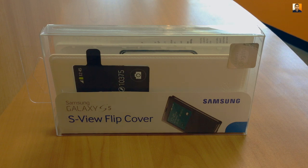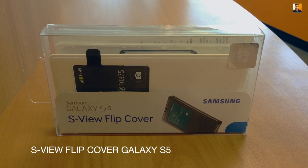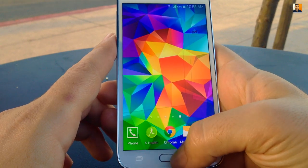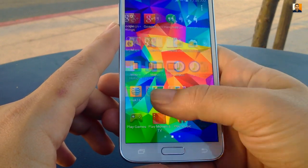Hey, what's up everyone? This is Steven here with another review, and this time I'll be talking about the S-View flip cover for the Samsung Galaxy S5. In case you missed it, my review of the Galaxy S5 will be linked in the description below, so go ahead and check that out.